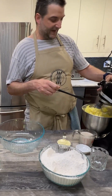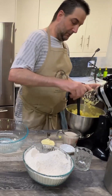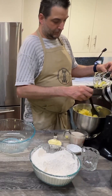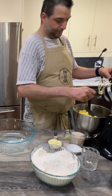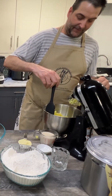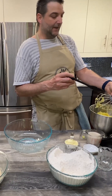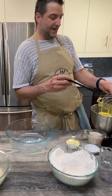We're just going to scrape down the side here. The stand mixer is much better than doing it by hand because we're going to remove a lot of excess moisture with the high speed mixer than you would just mashing by hand.